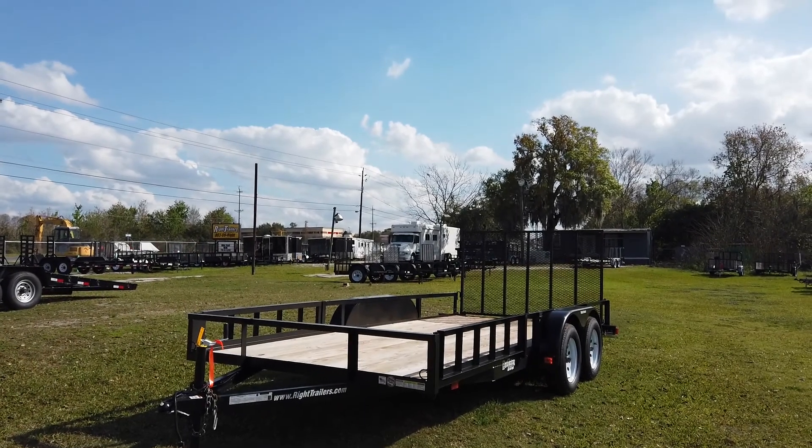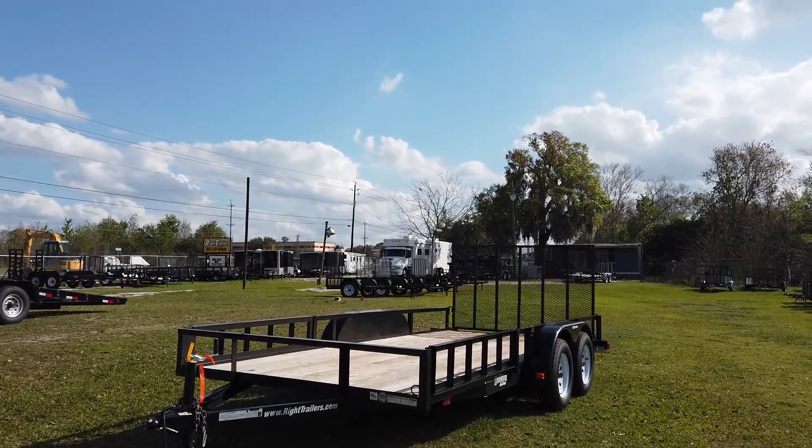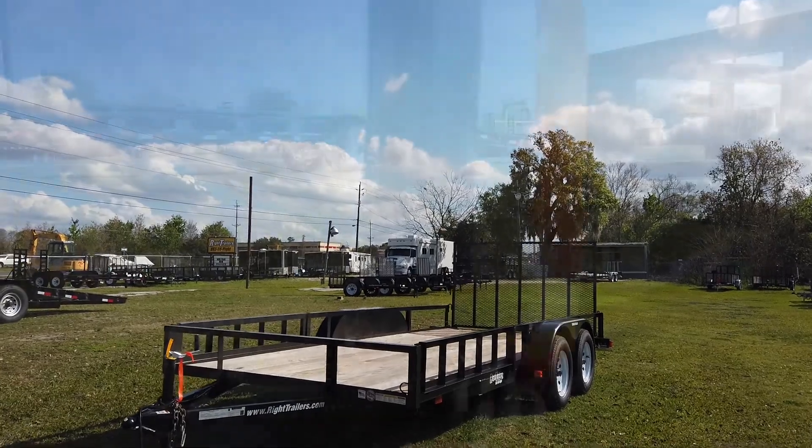Hey everyone, this is Robert with Bright Trailers and today we're going to be taking a look at a 7x16 Triple Crown Utility Trailer.